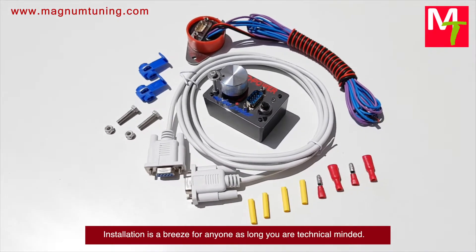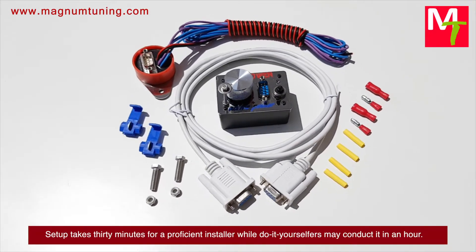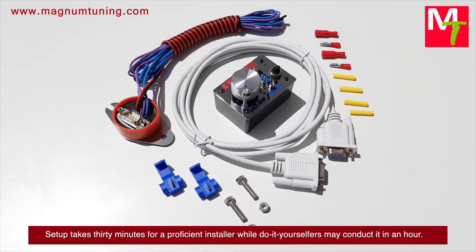Installation is a breeze for anyone as long as you are technically minded. Setup takes 30 minutes for a proficient installer, while do-it-yourselfers may complete it in an hour.